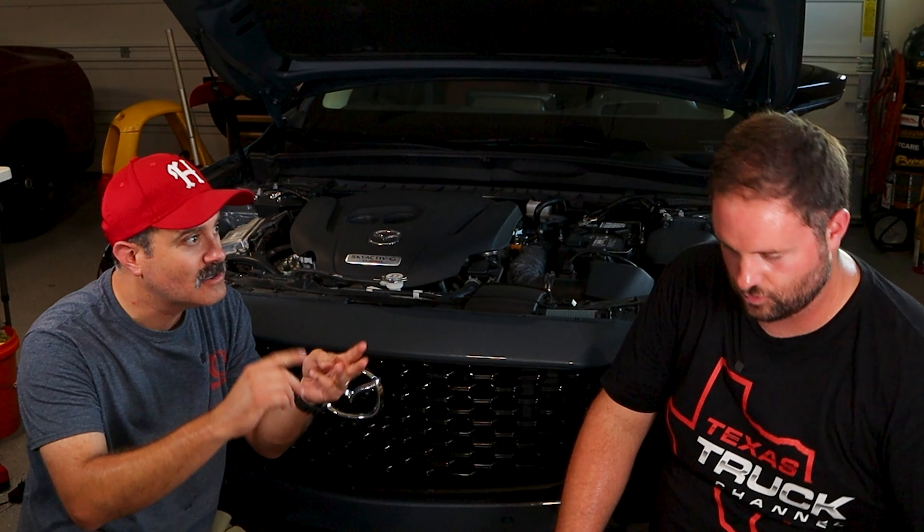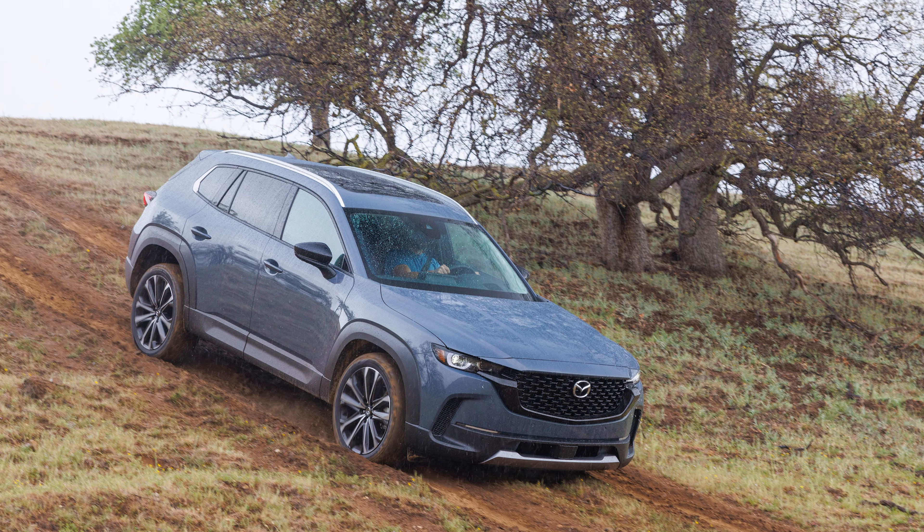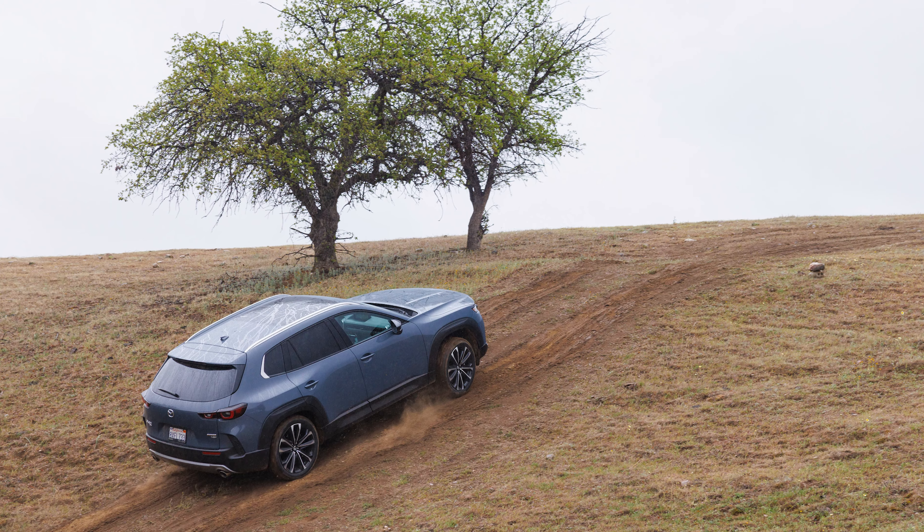Why did Mazda go with just one off-road mode instead of separate mud, sand, and rock modes? I'm pulling from Dave Coleman himself, the lead engineer on this project. They tested a lot of competitors and found that having 17 drive modes is appealing on the showroom floor but not really effective in the real world — it's confusing. When you're on a hill that's loose rock and it starts raining, is it rock crawl or muddy off-road? Instead of corralling the driver into specific segments, you pick off-road mode and the car does the rest.